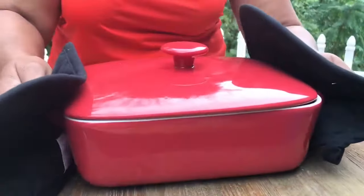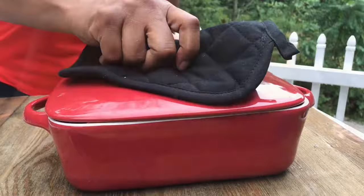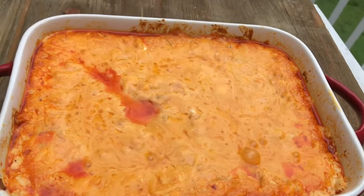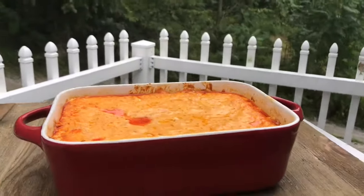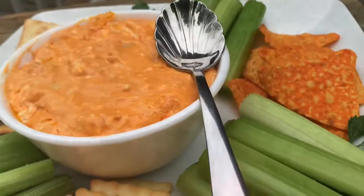It's ready, smells good — let's see what it looks like! What do you think? You gotta make this next time your friends come over and add this to your dip collection. Next time you're sitting around watching movies, it is so good.